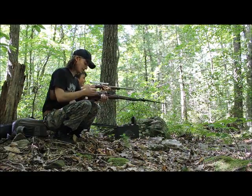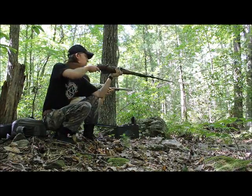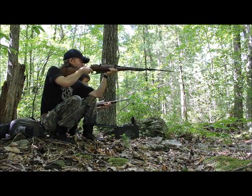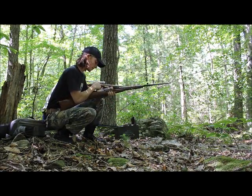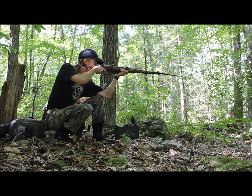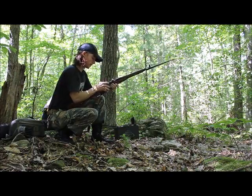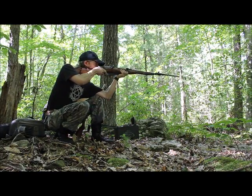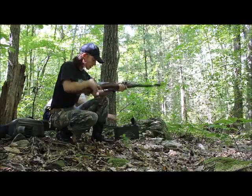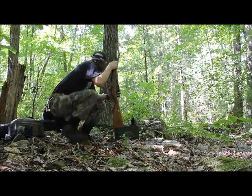It sounds like a gun shootout or something. I don't know if I'm even hitting. Chamber is clear. Wanna go check it out? Make sure you put it on safety. Feel the warmth.